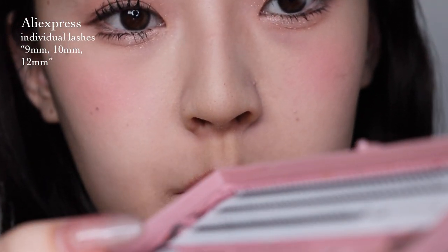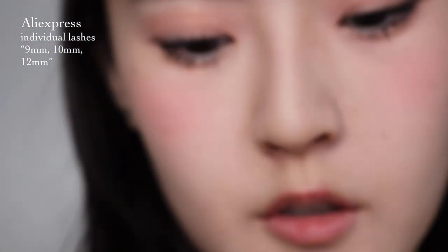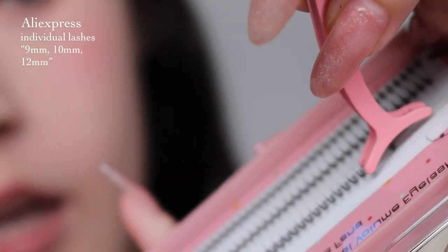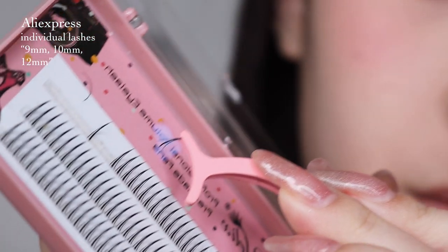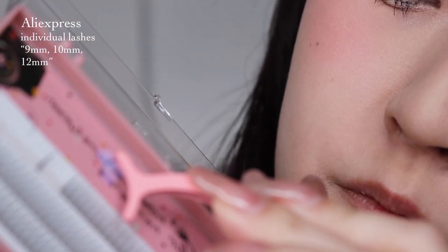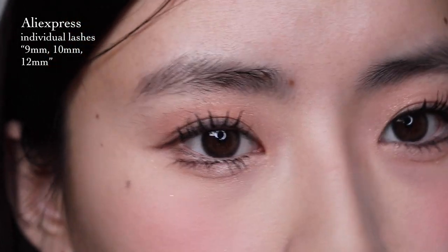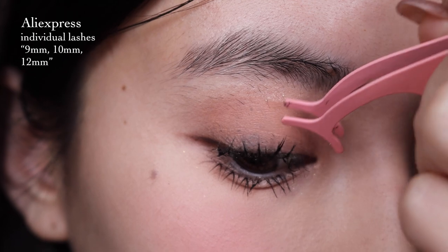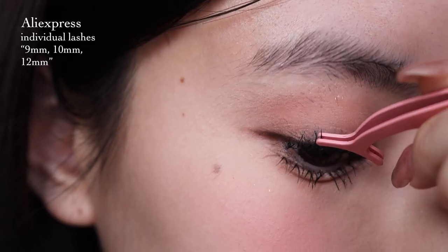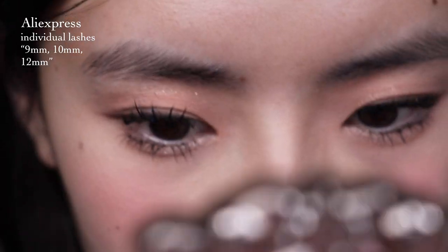I'm going to be using these individual spike lashes. I'll put a blob of glue on the pan, grab a lash, scoop a little bit of glue, and then put it under my lashes. I'm going to do about 9, 10, 12 spikes, just following where I clumped my lashes. I'll add another spike here and there. Okay, this is how it looks.